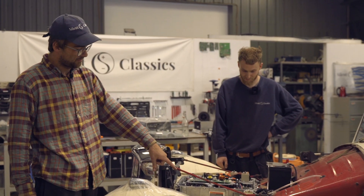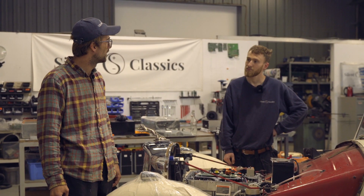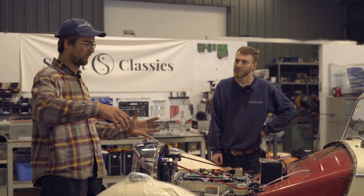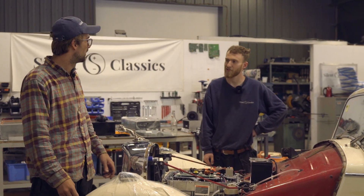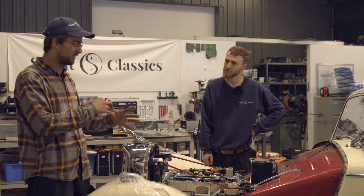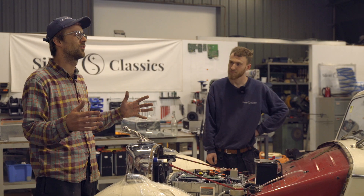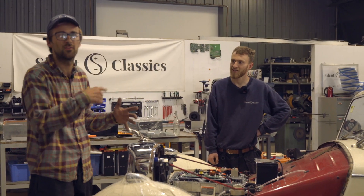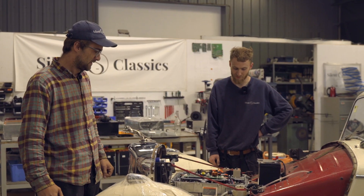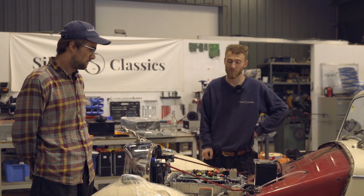Johnny also CAD'd up a really nice billet aluminium adapter plate - it was the biggest billet we've ever seen, machined next door, and it was a scary moment. We usually 3D print adapter plates before getting them manufactured to test them, but it was so big it would have taken about two weeks to print. So we decided to bite the bullet and send the drawing - and luckily everything worked perfectly.